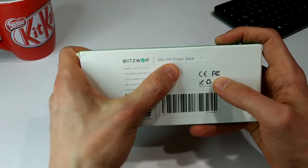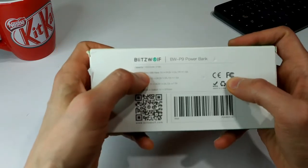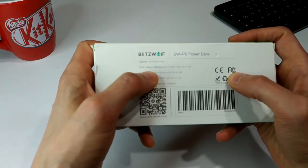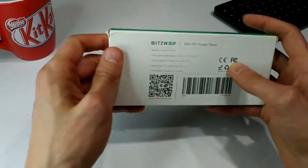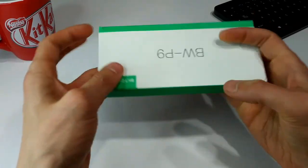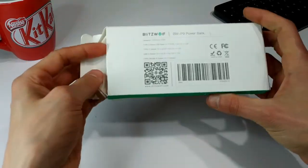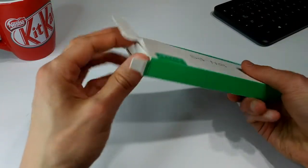So like I said this is the BW-P9 Power Bank and if we look at the back here it says 10,000 milliamp battery. It's got Type-C and some input/output information. I figured I'd just open this guy up and show you what's on the inside, because like I said the box is pretty boring.